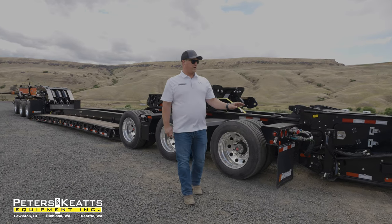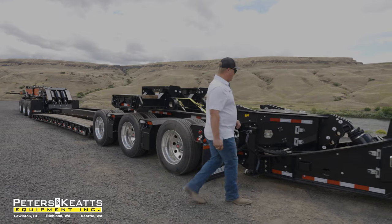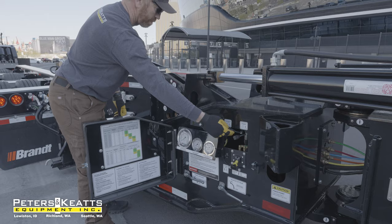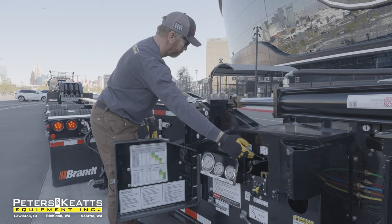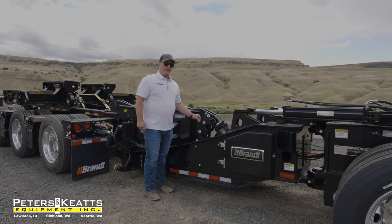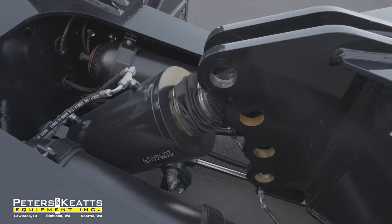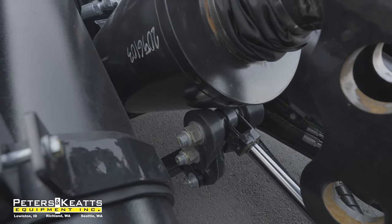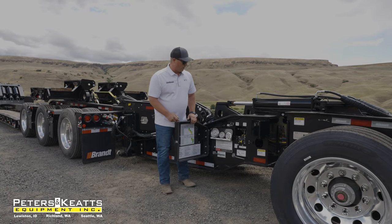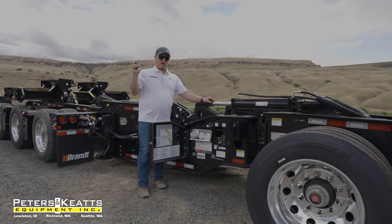Moving to the back of the trailer will be our tandem axle nitrogen booster with a manual flip third. The booster will be operated by a 14-horse electronic fuel-injected pony motor. Back here, you'll notice multiple pin settings for your hydraulic cylinder to allow proper height and weight distribution for traveling down the road. Adjustments can be made easily with a hydraulic-operated support arm, all operated behind this panel with all your levers back here. One very nice feature about this trailer is going to be the remote bump steer, which you can operate from the cab.